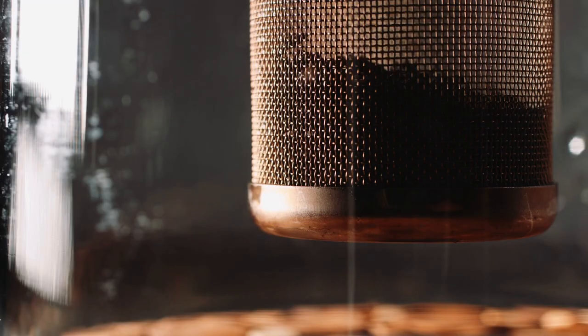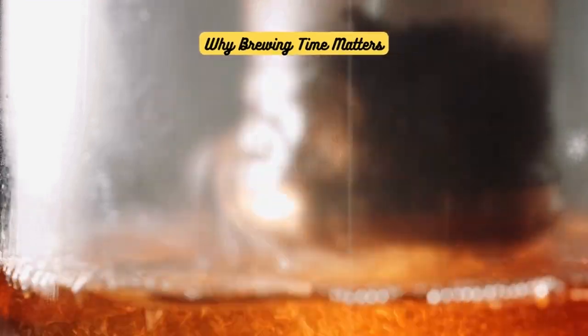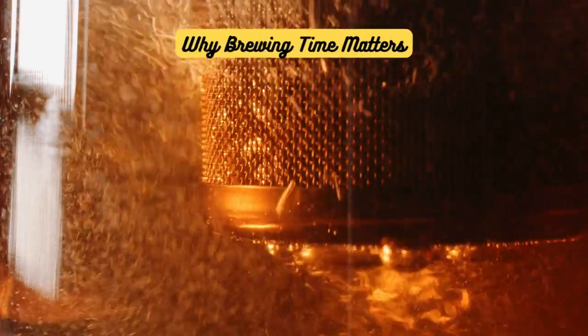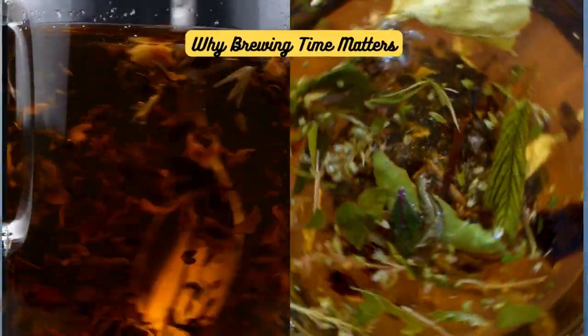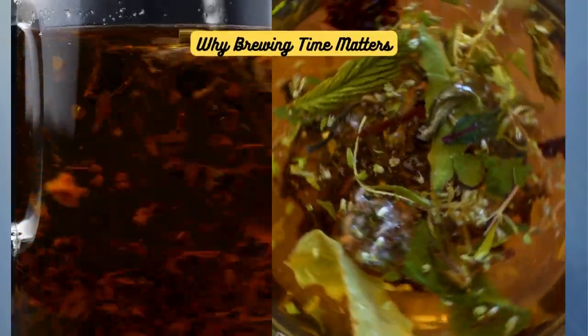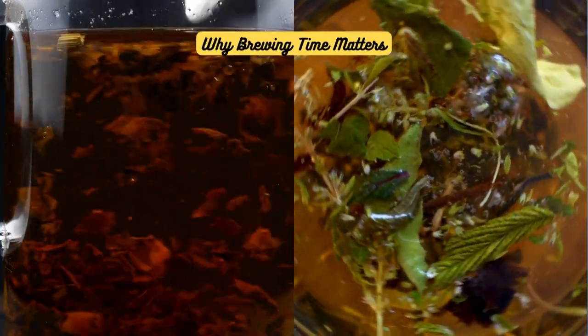To kick things off, let's discuss why brewing time is so crucial in the world of tea. Each type of tea has its own unique characteristics, and brewing time plays a significant role in unlocking their full flavor potential. For instance, black tea typically requires a longer steeping time, while green tea needs a shorter one. This is because the leaves of these teas are processed differently, and the brewing time helps extract the right flavors.